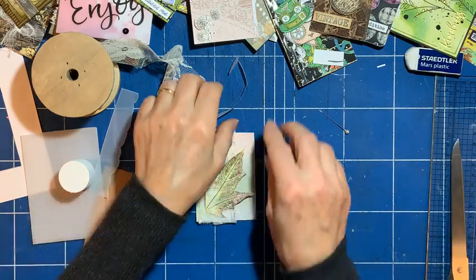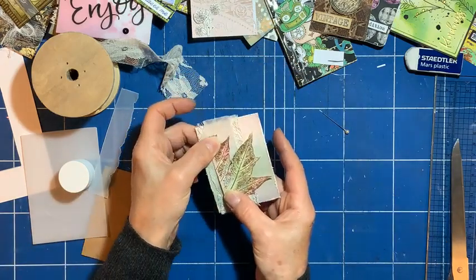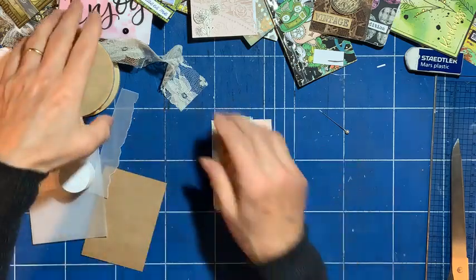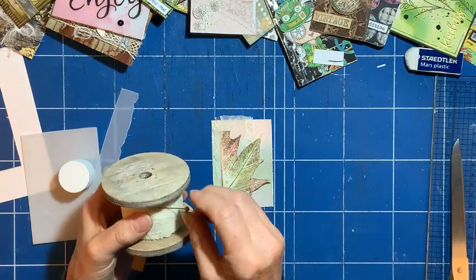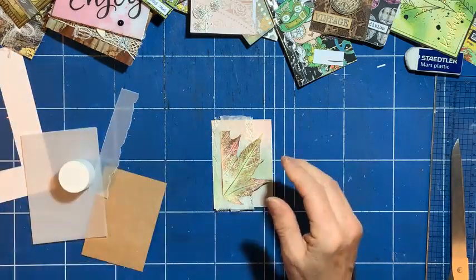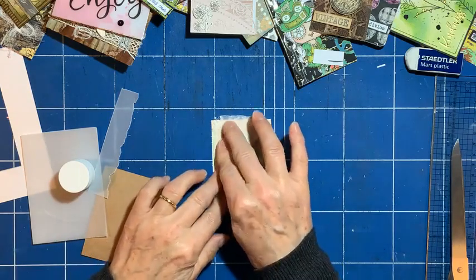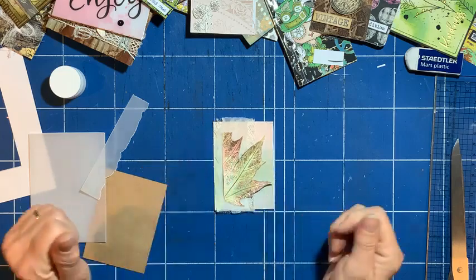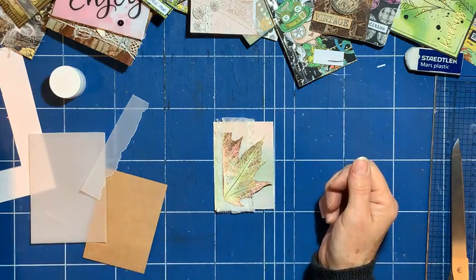If you're wondering what I did with it, I have actually got a YouTube channel called Sue Smith Creative Design. It'll be on there under my Facebook Lives grouping of videos, so please do go and have a look at my leaf-inspired card that I used this leaf for.